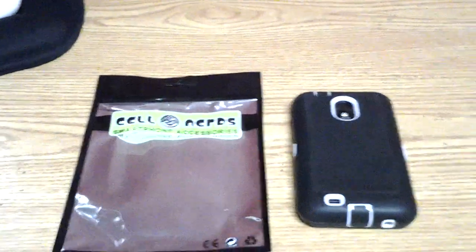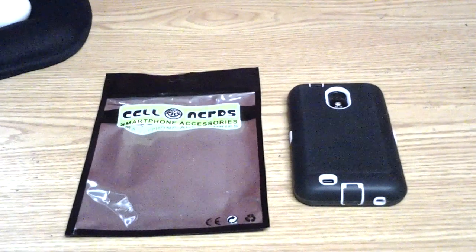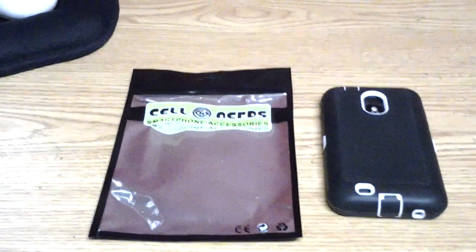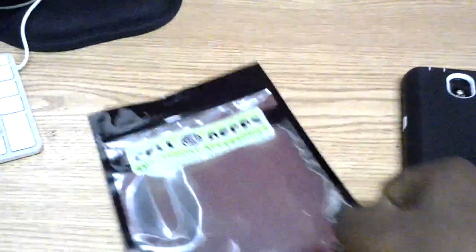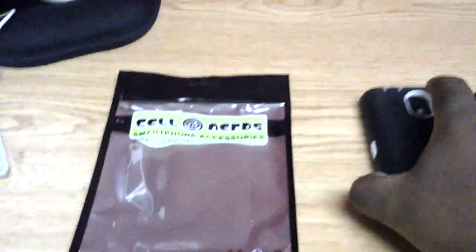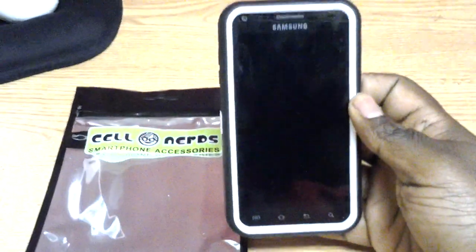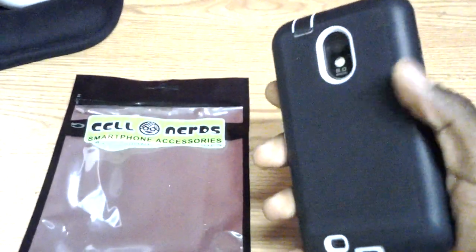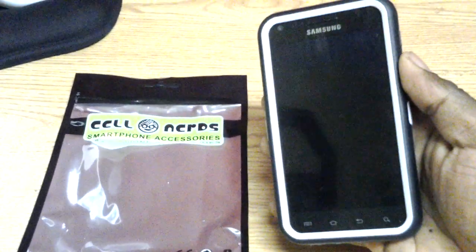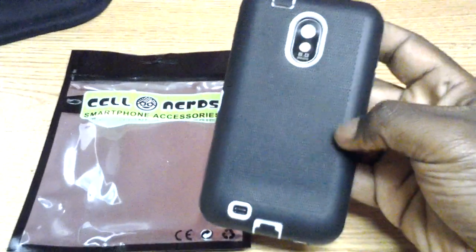What's going down YouTube? This is your boy Second Accord and I just want to do a quick video showing a new case that I got. It's coming from a company called Cell Nerds and I think it's called the dual case for the Samsung Epic 4G Touch. I do want to say that this is a very high quality case.